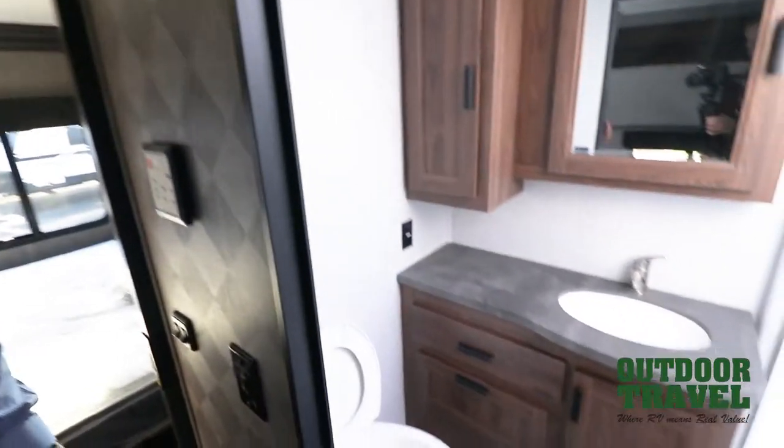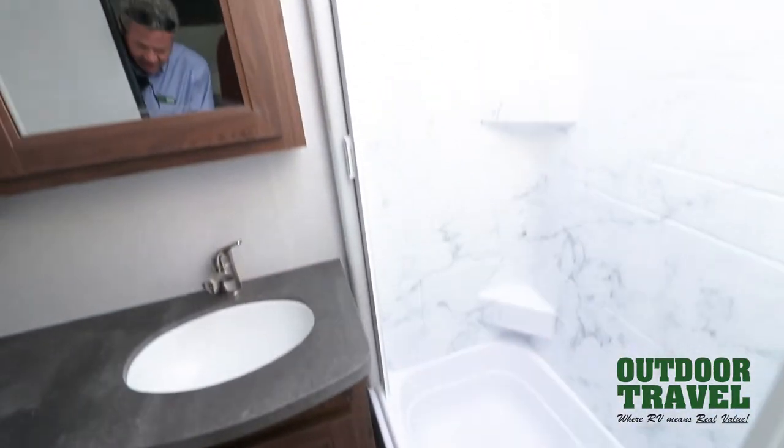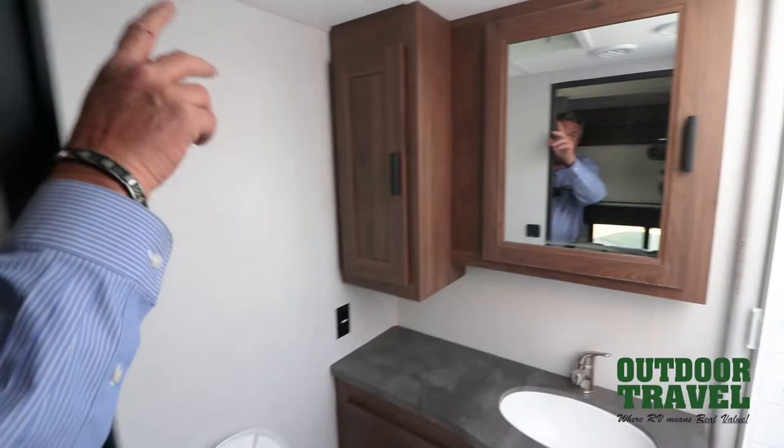In the bathroom, you have a bathtub with a squeegee door inside. You have the sink inside — nice big sink. Porcelain toilet, if I'm not mistaken. Medicine cabinet and fan up in here.